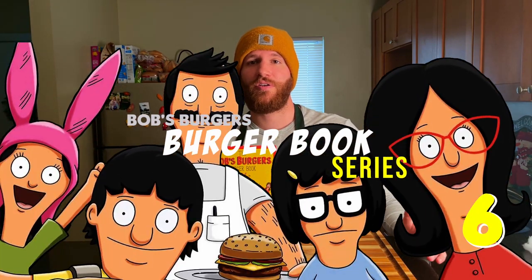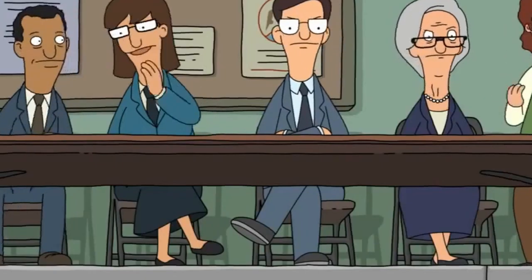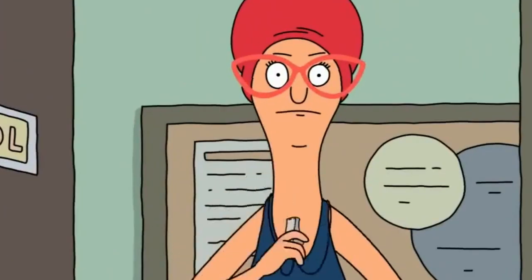Welcome back hungry friends to the sixth episode of our Bob's Burgers cookbook cooking series. Today we're going to be cooking the Do the Brussels Burger. This burger of the day is from season 2, episode 3, back when the show was grittier. I'm not so sure how I feel about this one — it looks a little obscure and I'm not sure I'm gonna like it, but I believe in Bob Belcher, so we're gonna go for it.